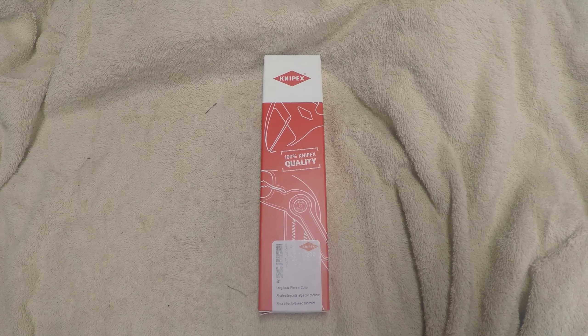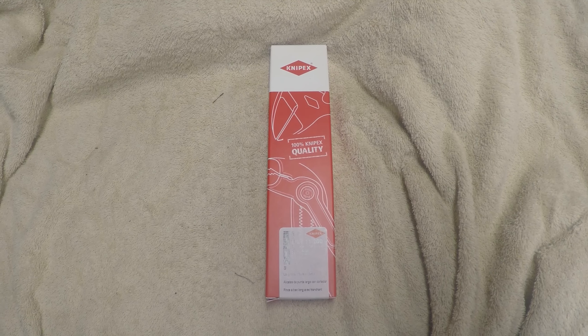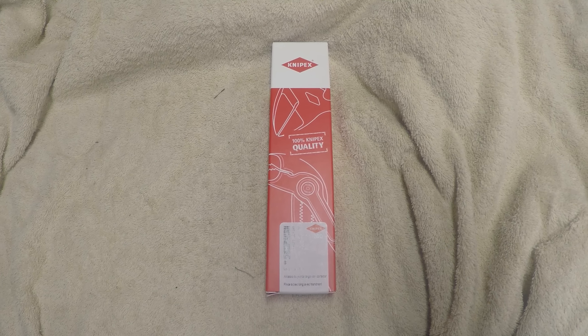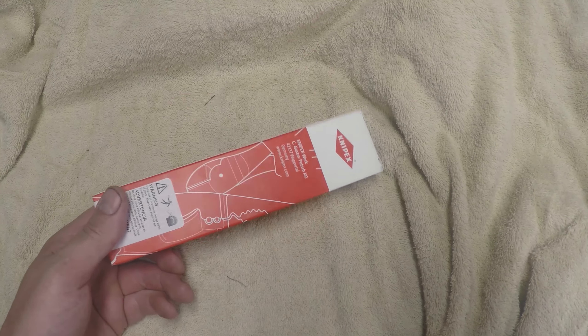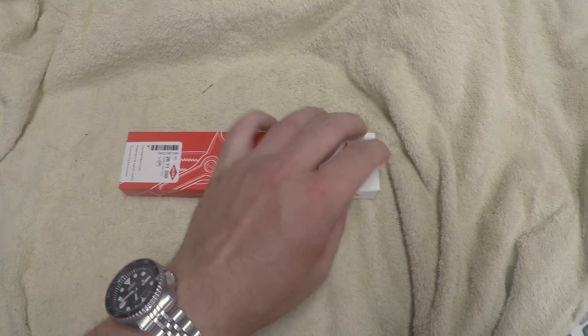Hello and welcome to another episode of the German Unboxers. Today we have the Knipex 26 11 200, of course made in Germany — nothing but the best for the shop. We needed a new pair because my son lost the last pair I had of the Craftsman. Who cares about the Craftsman? Good excuse to buy the good stuff. And as we know, the Knipex is very good — comes in the little bag.